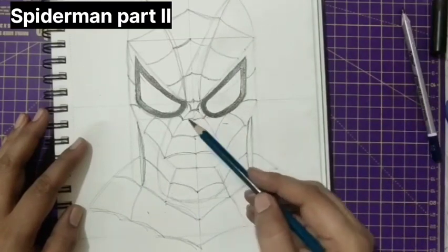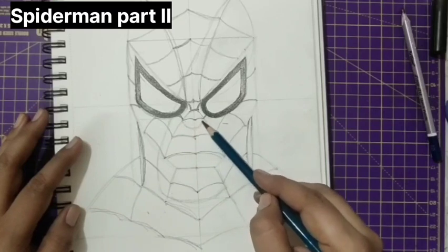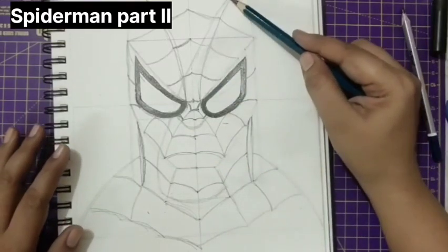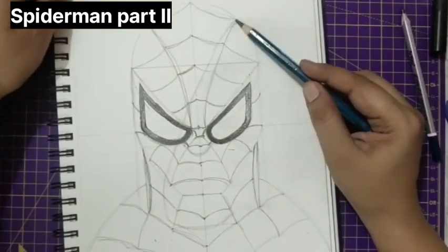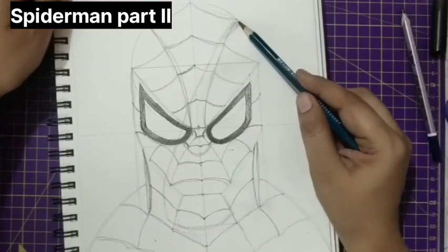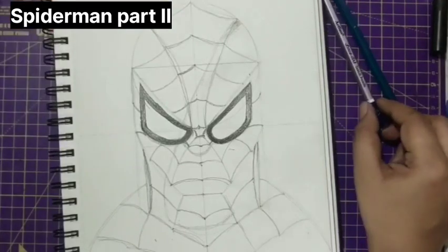There will be some bright spot at this point. Just let us give the first layer of shading here so that next we can continue the rest of the things. The shading is done in a very light manner. I'm taking my 6B — you all can take your 4B.